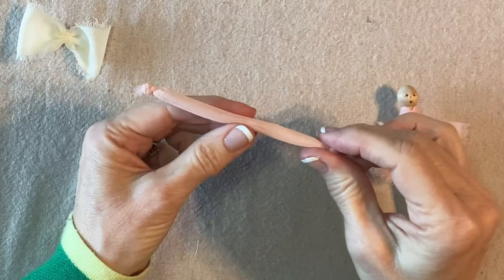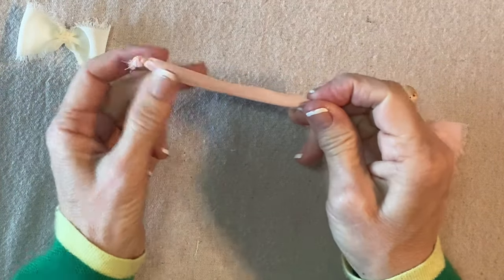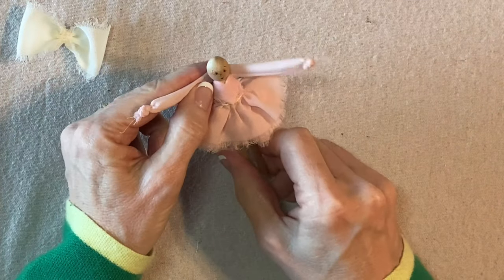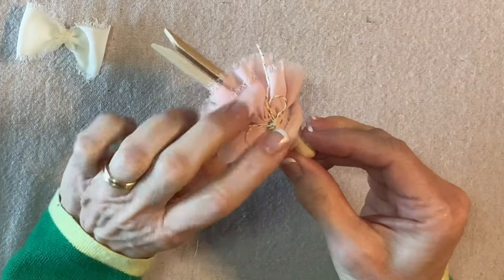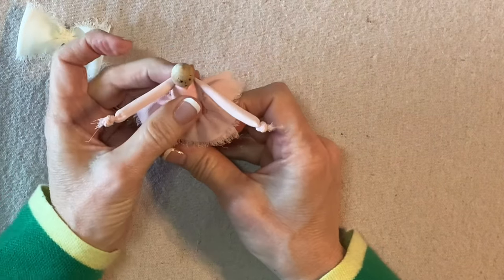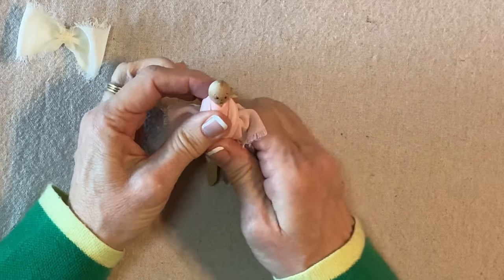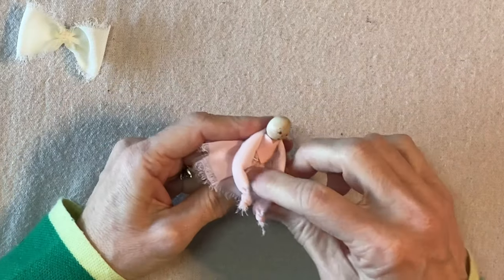Here we go — this is the arm piece: it's a tube of the ribbon with four inches of pipe cleaner in the center and a knot on each end. I'll fold this in half, keeping the seam centered along the length, and then I'm going to glue this to the back of her neck and sort of fold the arms down. I'll glue this right there, hold it for a second, then just pull the arms down and get them out of the way. Later on we'll shape the arms and she'll be holding some flowers.